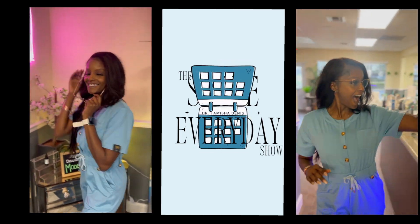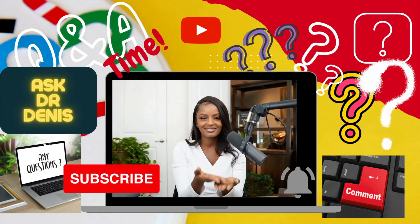Hello friends, this is Dr. Tamisha Dennis and this is the Smile Every Day Show. And today's question is...